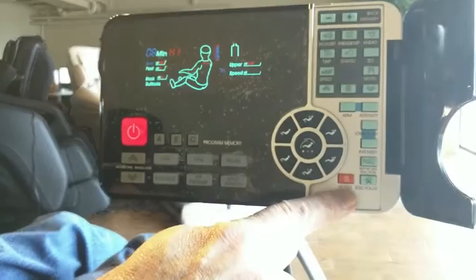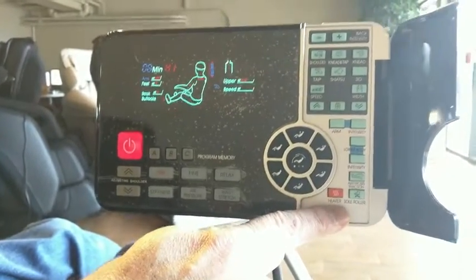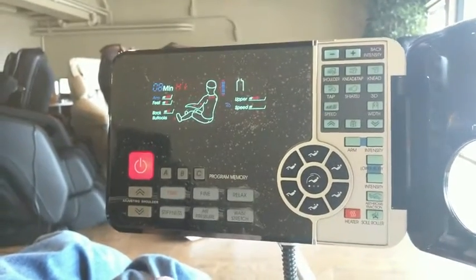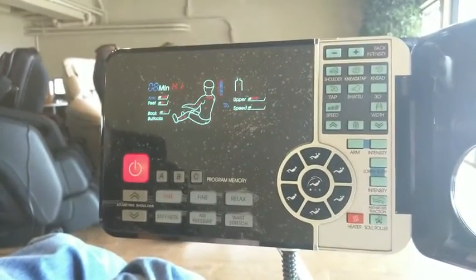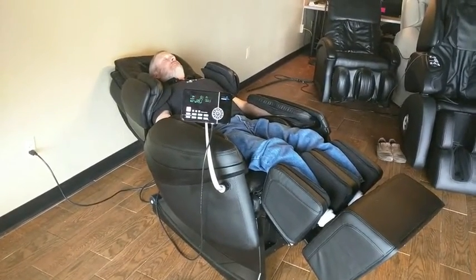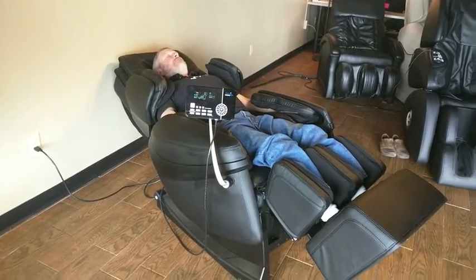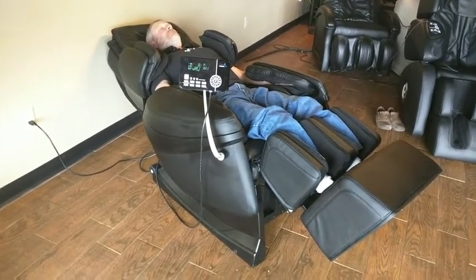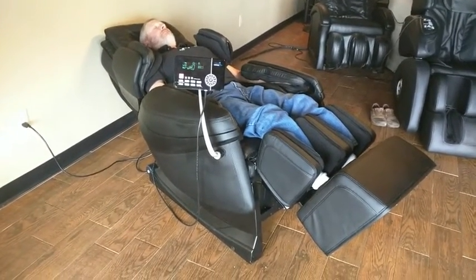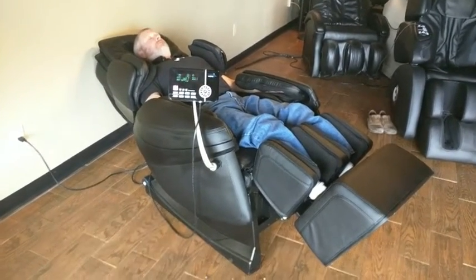And then the last button is heat — pretty straightforward. This applies infrared heat to the lumbar region as well as the lower legs. So this completes the tutorial of the RoboPad Remote Control. Here's to many years of full body therapeutic massage in your elite massage chair. And don't forget — after you've reviewed this video and you still have questions, don't hesitate to give us a call. We are always standing by to help.